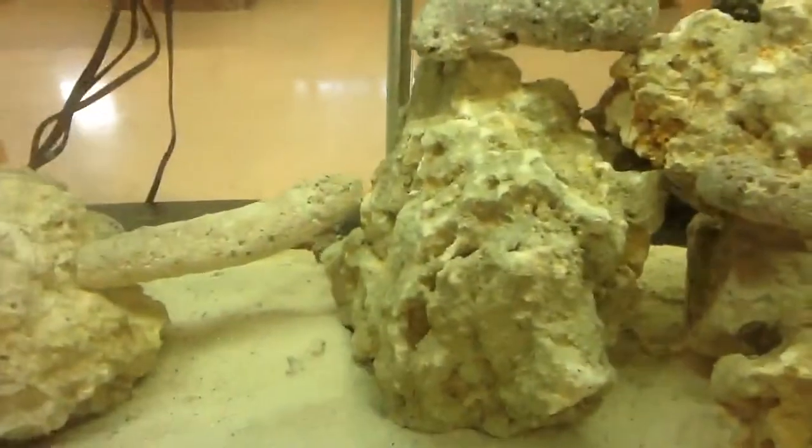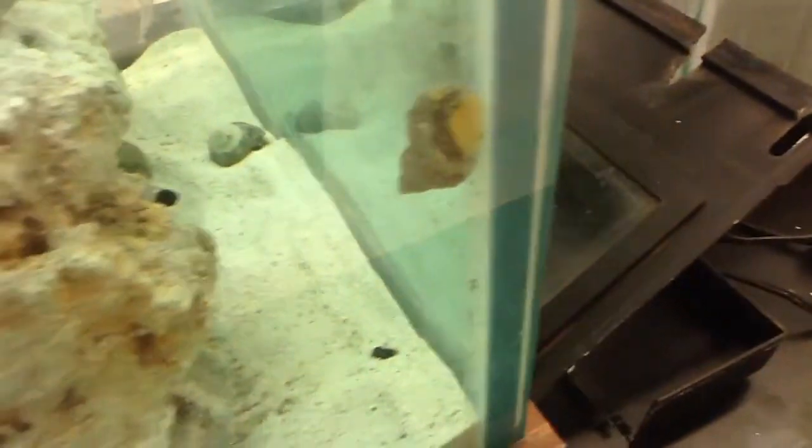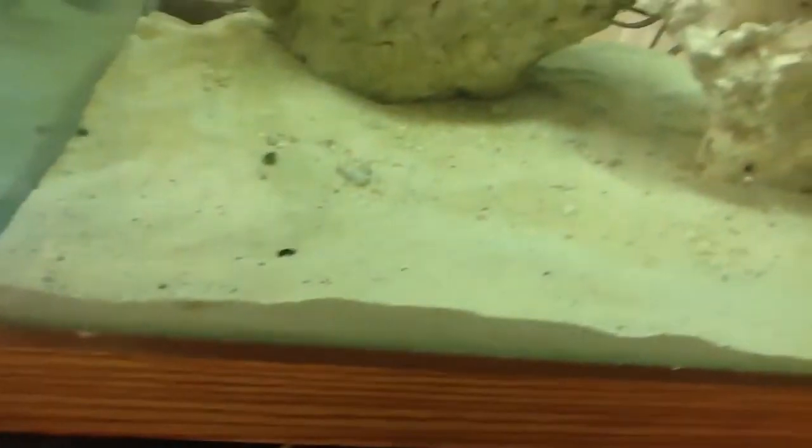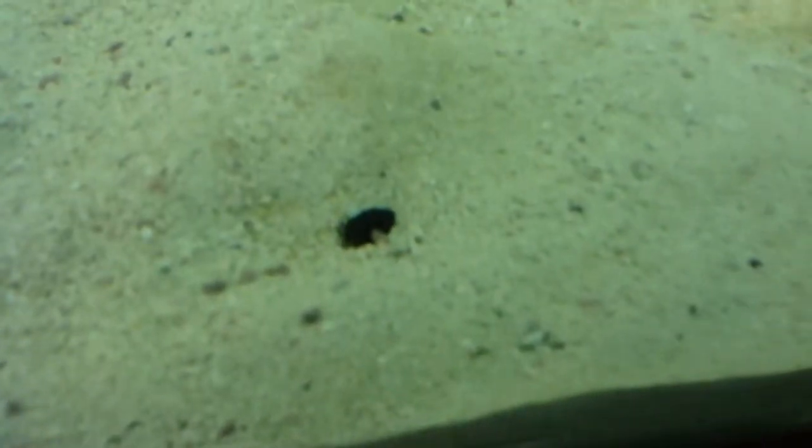Cleanup crew-wise: 22 turbo snails, 2 emerald crabs, 30 nassarius snails, and 15 or 16 hermit crabs. They are small — that is all the hermit crabs. That's probably the biggest one in the tank. They're very tiny.